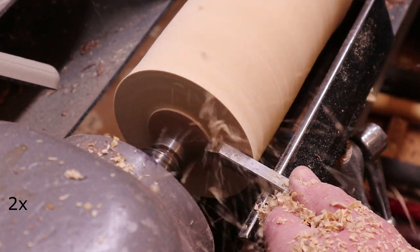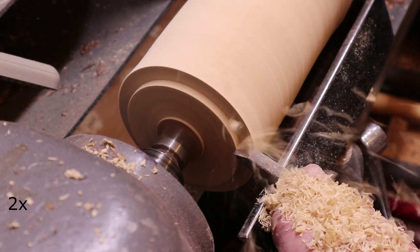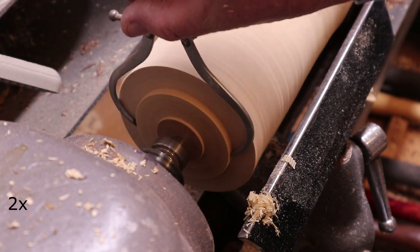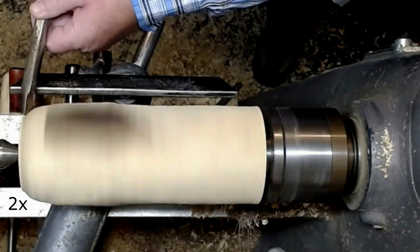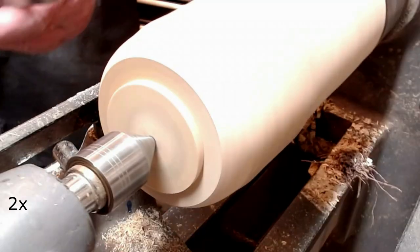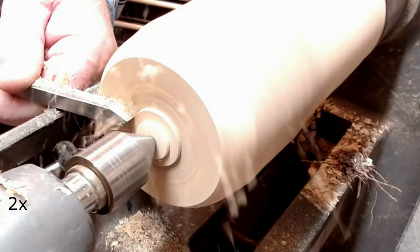Here I am preparing the piece for a screw chuck. There is a half inch gouge to shape the vase. Here I am squaring off the top with a parting tool.